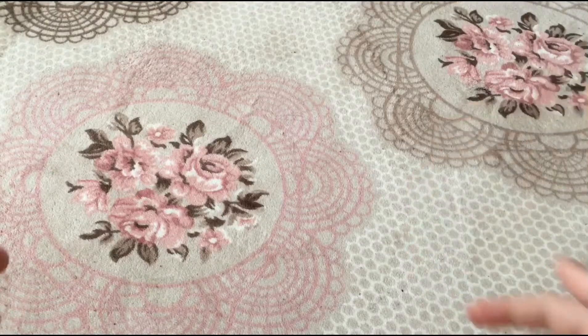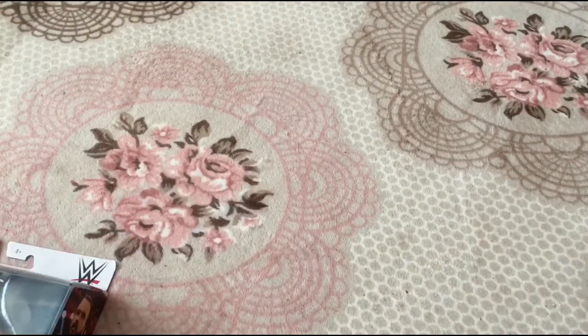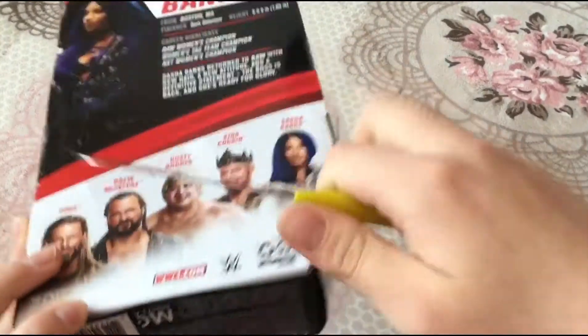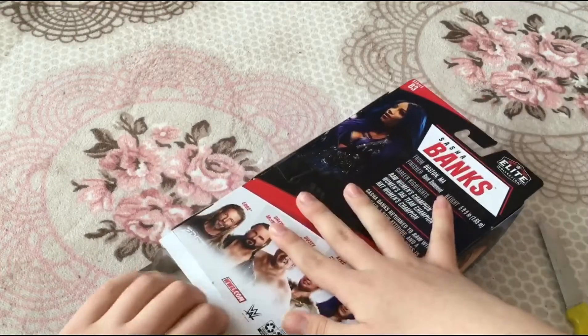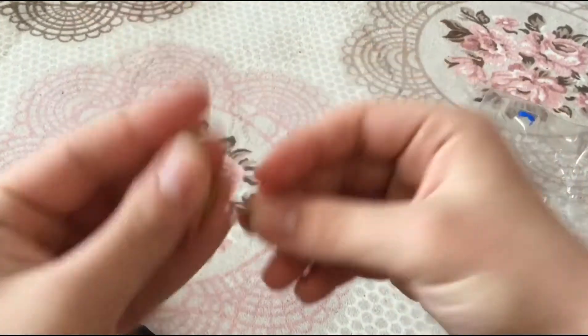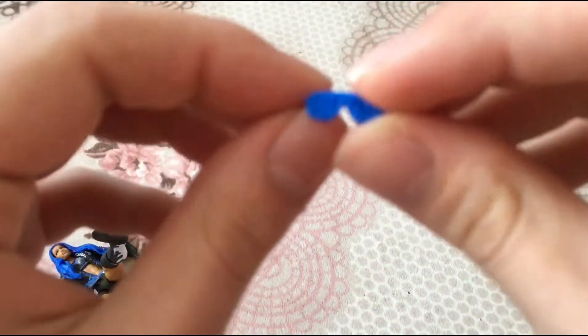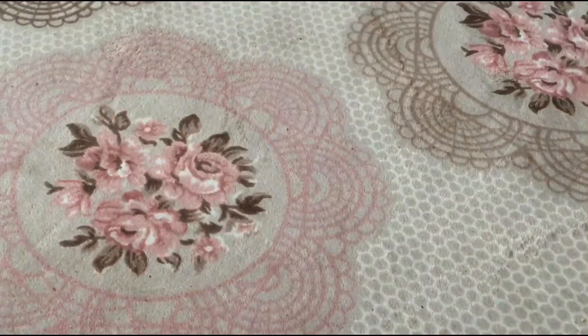Alright guys, we're gonna review Sasha Banks first because this was actually gonna be a ringside exclusive. Thank God it's not — if it was, I would have hardly got it because I live in the UK. Everything just flew off. We have the thing that holds the hands and the finger accessories, and look at the glasses — I love the glasses.